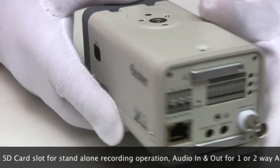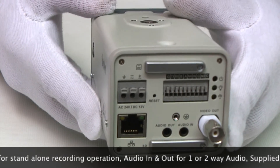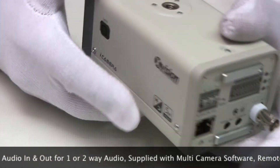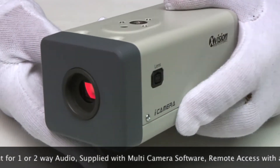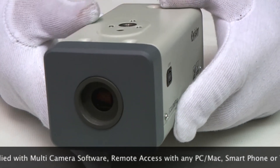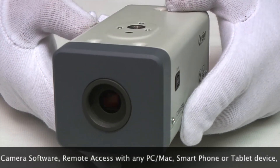On the back it has connections for audio in and out for microphone and speakers, giving you one or two way audio. It comes supplied with powerful multi-camera software for PC and Mac, and can also be remotely accessed using any computer, smartphone, or tablet device.